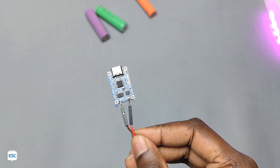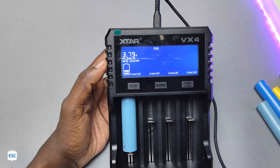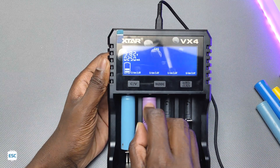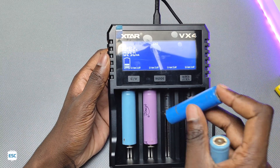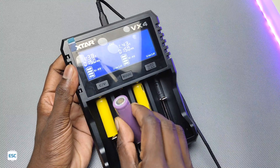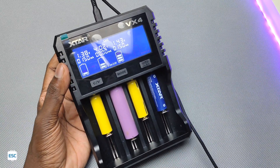Since I need to charge multiple batteries at a time, it's difficult. So today what I have here is an all-in-one charger from xStar called the VX4. This is the first charger with a capacity tester for lithium-ion batteries. We can charge lithium-ion, nickel metal hydride, and lithium iron phosphate batteries with the VX4, and four batteries can be charged at a time.